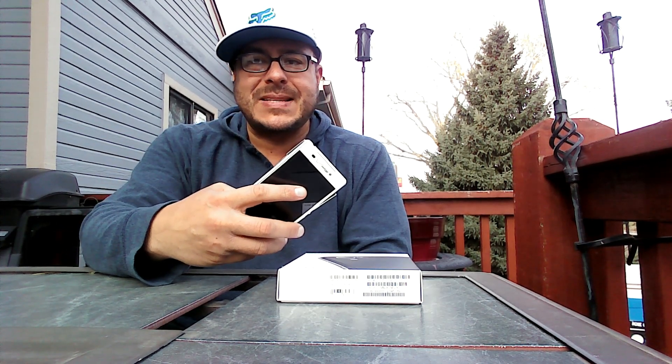As you guys can see, I have all the ports open right now. There is water inside of the rear camera. There is water inside of the front-facing camera. All the ports were properly sealed.